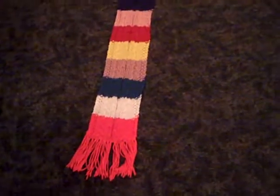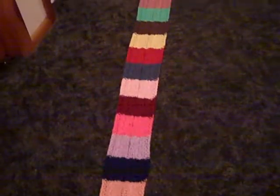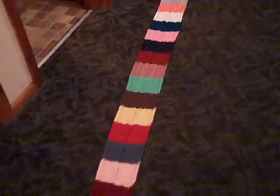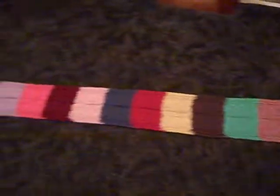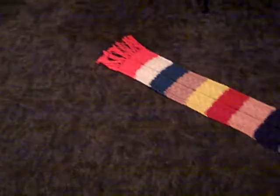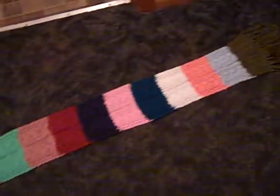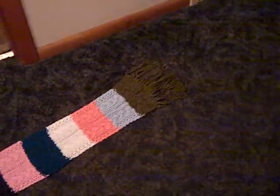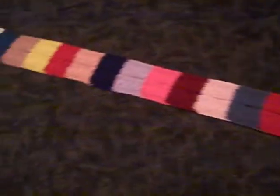It's about 11:30 at night on Wednesday, June 21st, 2017, and I have just completed my fourth of four sampler scarves. This is made from 26 different shades of Caron Simply Soft yarn. This is one of the softest yarns out there and I love knitting with this.